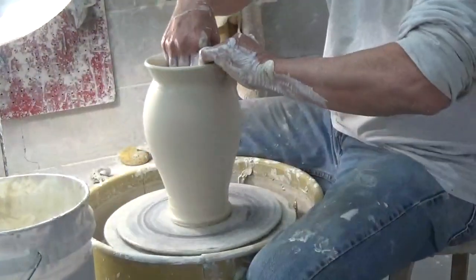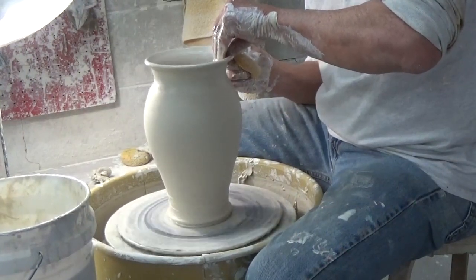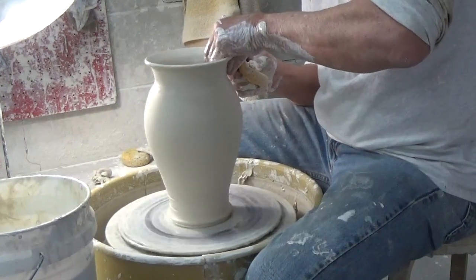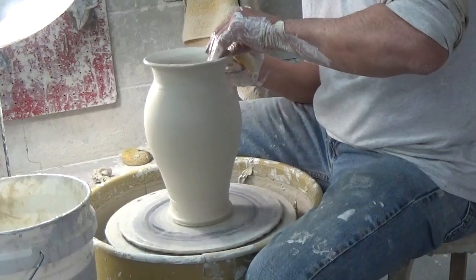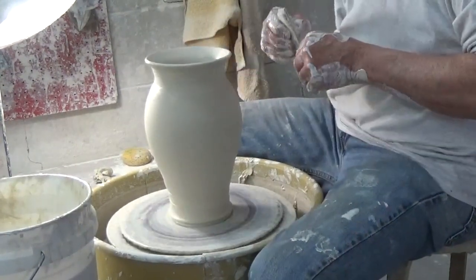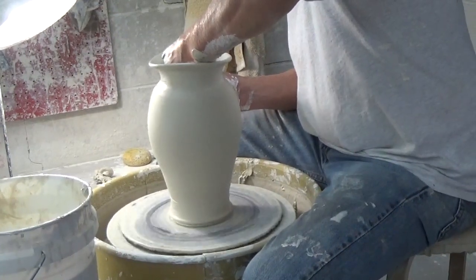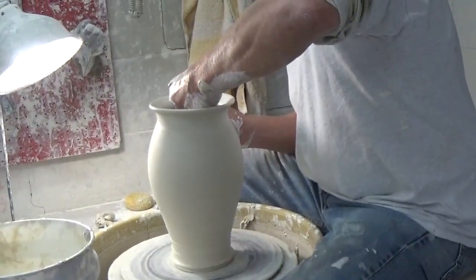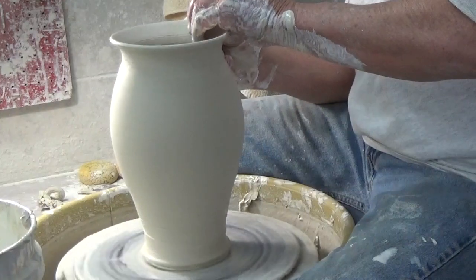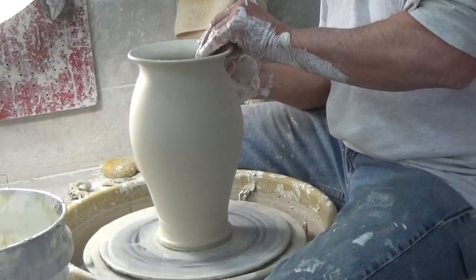I'm making sure that the line flows from the foot to the neck nice and smoothly, and adding a little more dramatic flare to the shoulder. Now I'm going to work on the neck — everything up to the neck is done. I'm going to use a small yellow rib to shape the lip and flare it out. I'm looking for a nice flow in the shape where the belly and shoulder come into the neck, and then curves out nicely from the neck to the lip. This is a critical stage where you need to really make your curves flow.